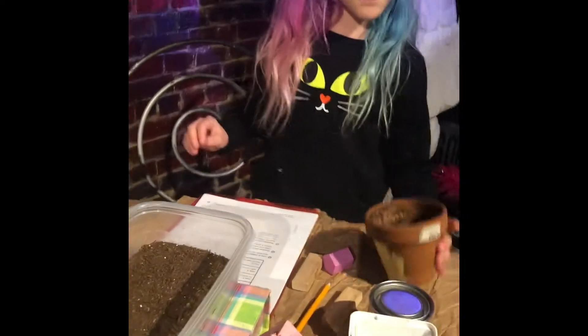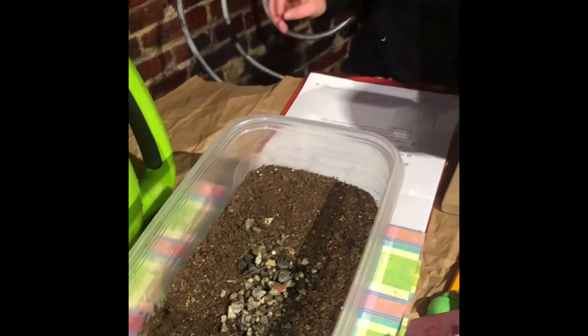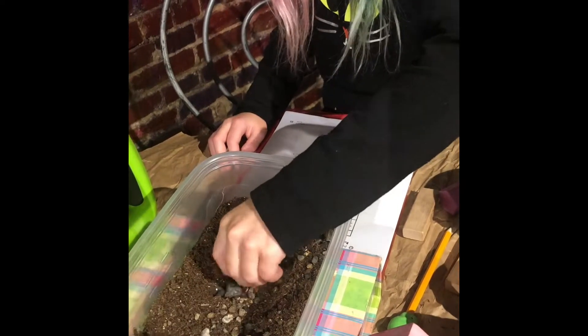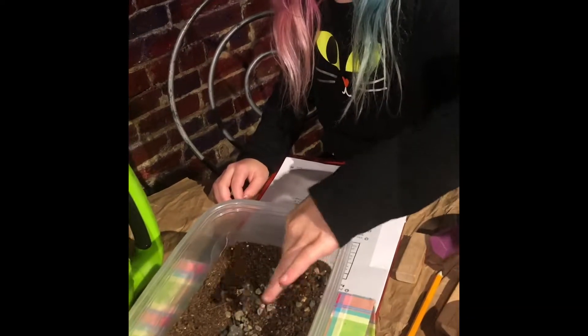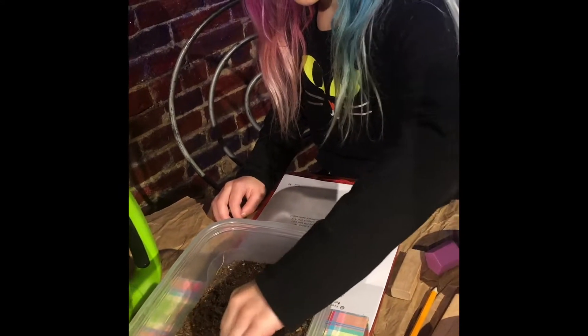First I need to put some rocks in. And we spread those around. I think it's all spread in there.